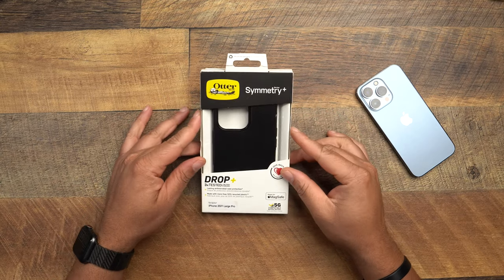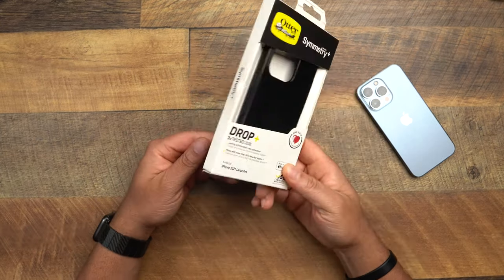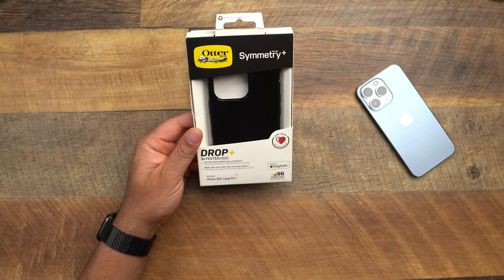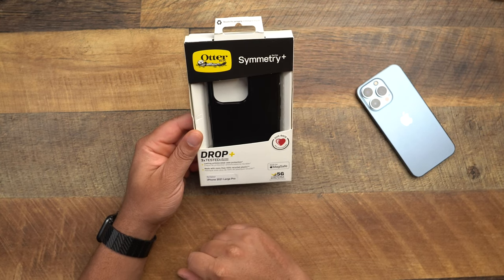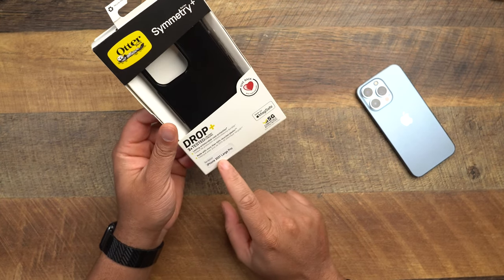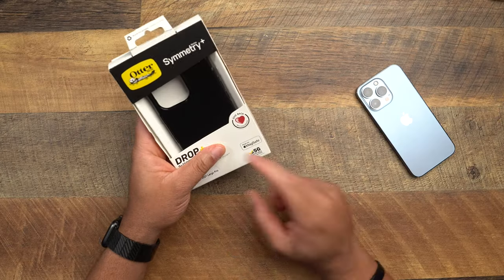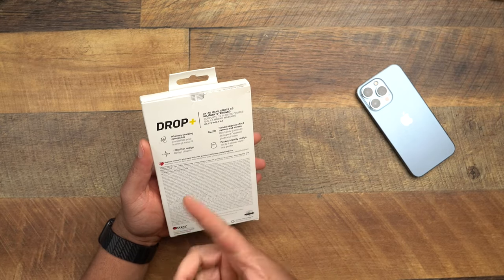This is the Symmetry Plus for the iPhone 13 Pro. Let's take a look at the outside packaging — I bought this from Best Buy, but I'm getting 'already opened' vibes from this packaging. It says drop tested three times, lasting anti-microbial case protection, made with more than 50% recycled plastic, MagSafe compatible, 5G compatible, wireless charging, ultra-thin design.